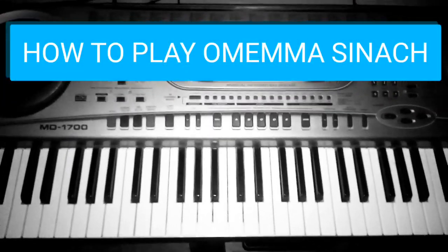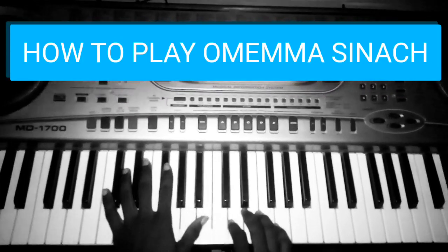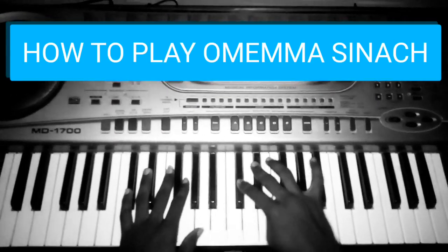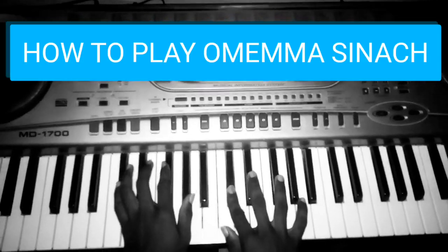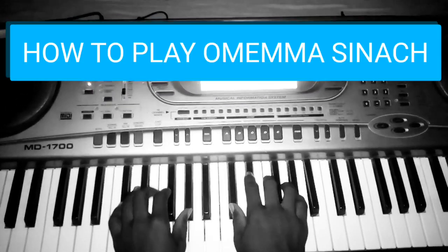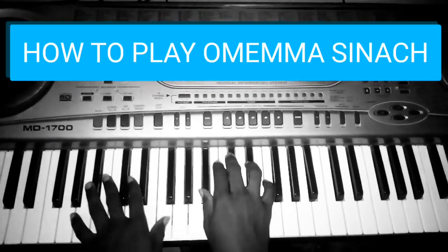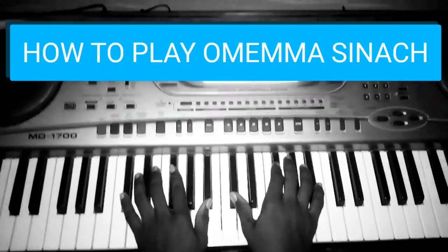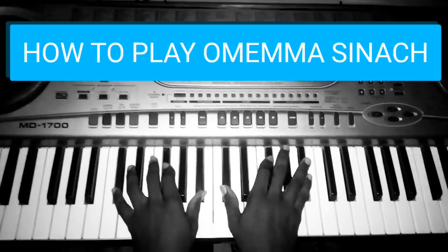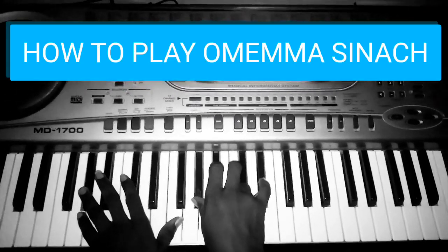Hello guys, today we are going to learn how to play a song by Sinach titled 'Omema.' This song has a very simple progression and it's in the key of C sharp. The song starts with a four or five, it comes to the one, it goes to the five or two, and then it moves to the six — that's the whole progression of the song. It goes like 'I worship you.'